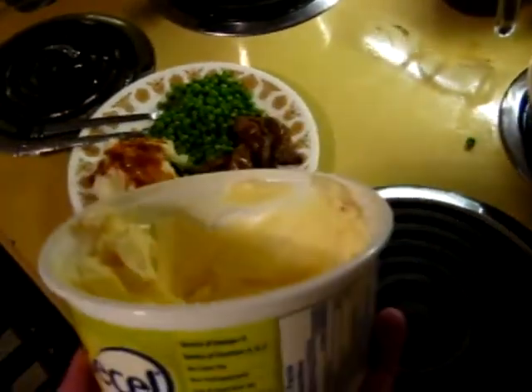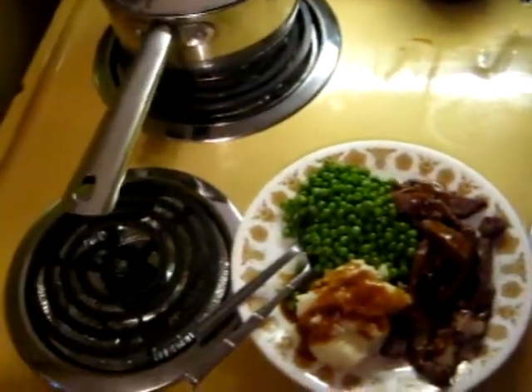Oh man, you know what's so crazy? I lost the lid for the margarine. I have no idea where it is — I looked everywhere for it.